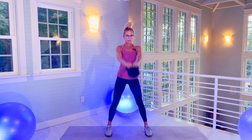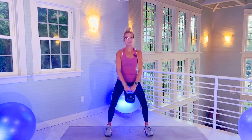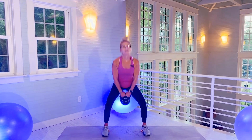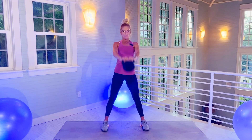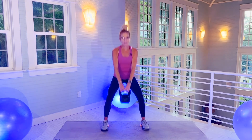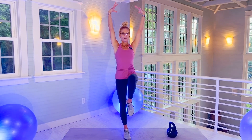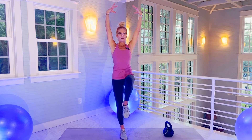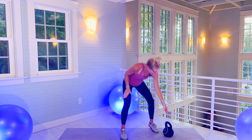20 kettlebell swings. Remember, your weight is in your heels, core is engaged. There's 10. Kettlebell put it down — stand on right foot first. 20-second knee up. 1, 2, 3, 4, 5, 6, 7, 8, 9, 10, 11, 12, 13, 14, 15, 16, 17, 18, 19, 20. Now you're gonna go straight up.